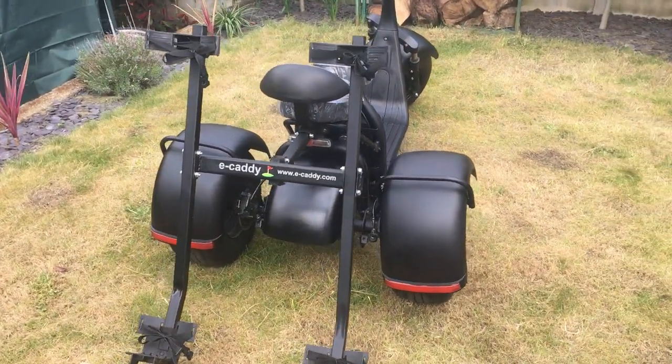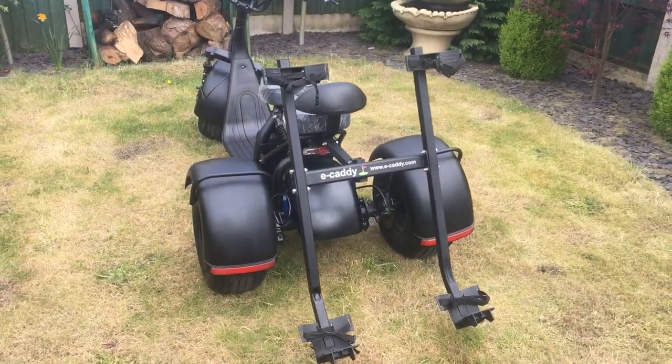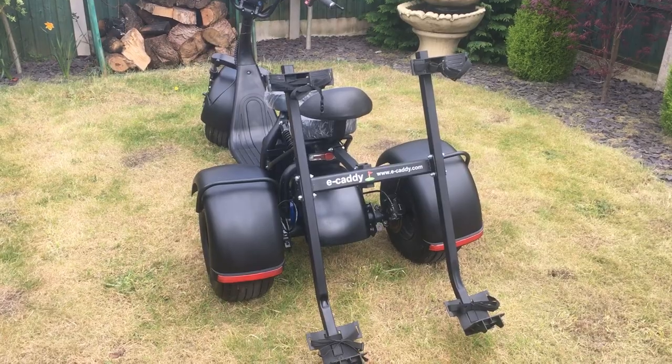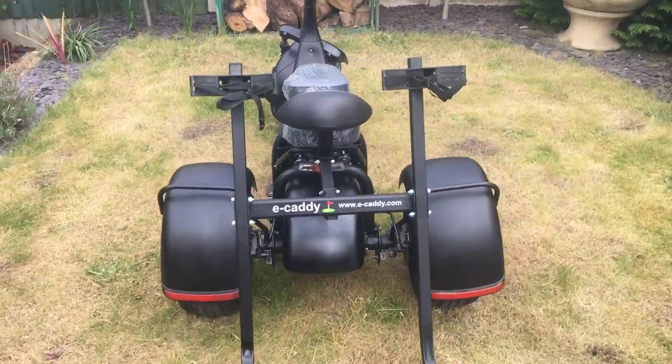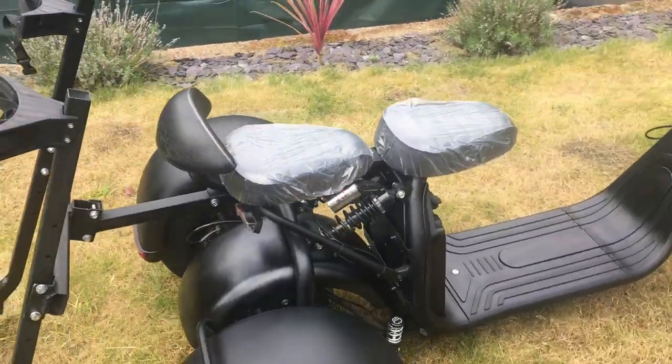So if you're playing with a mate or you play as a couple, that's absolutely perfect for you. This is the 1500 watt powerful with lithium battery and motor.